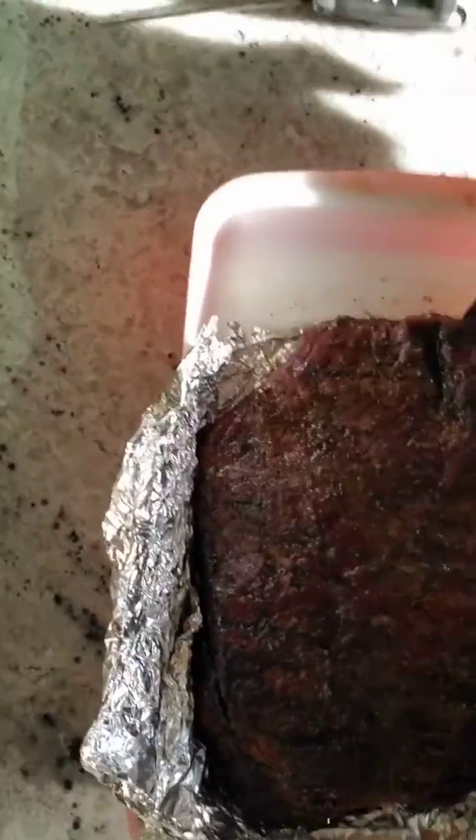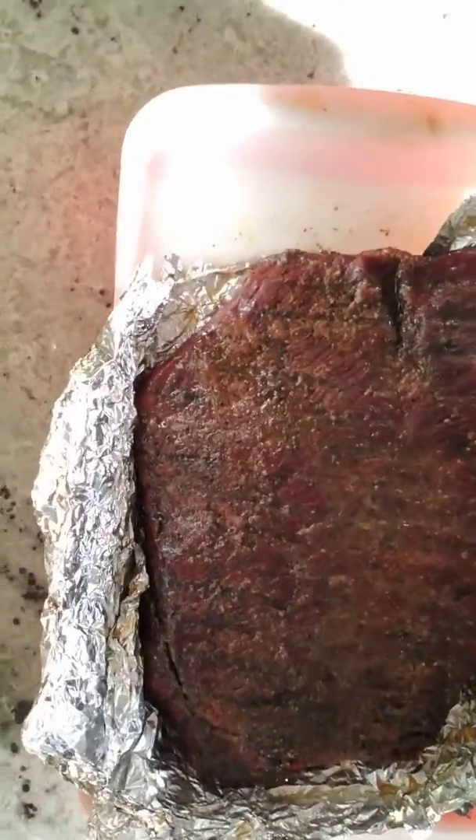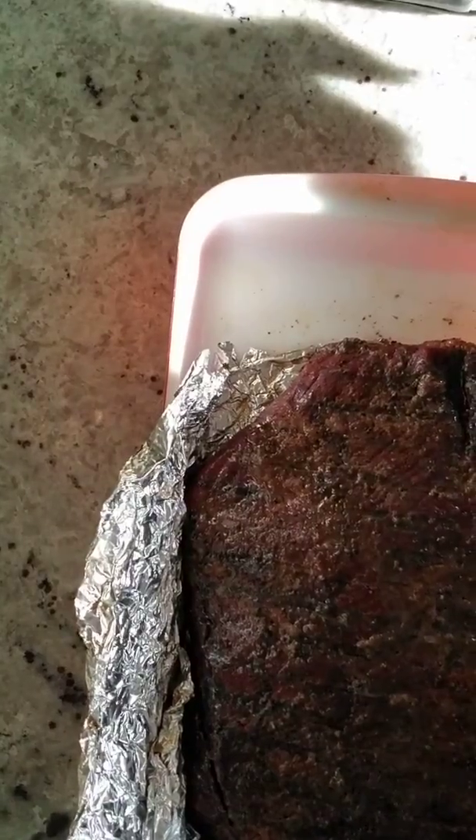What's up folks! What you're looking at right now is a five-pound brisket from Costco, seasoned with the best rub on this side of the Mississippi — perfectly cooked. We started this adventure at 10 o'clock a.m.